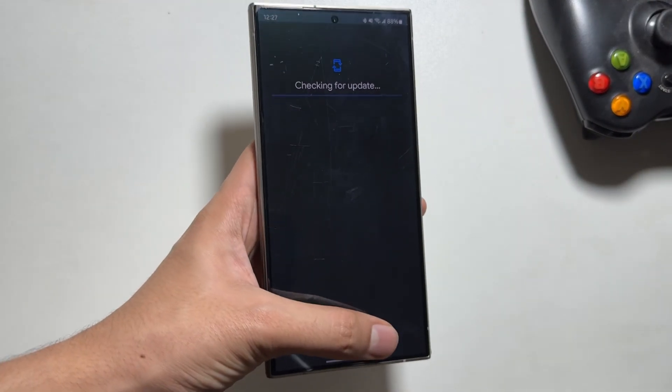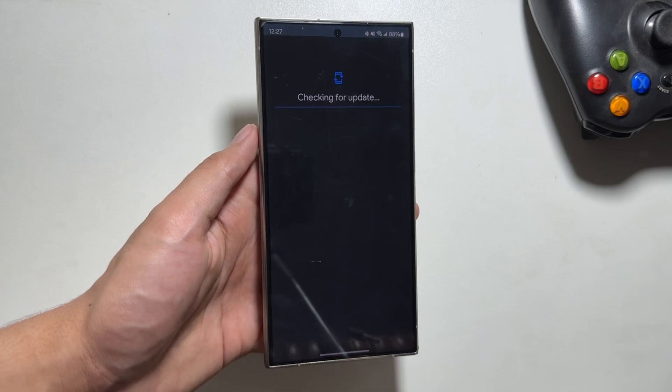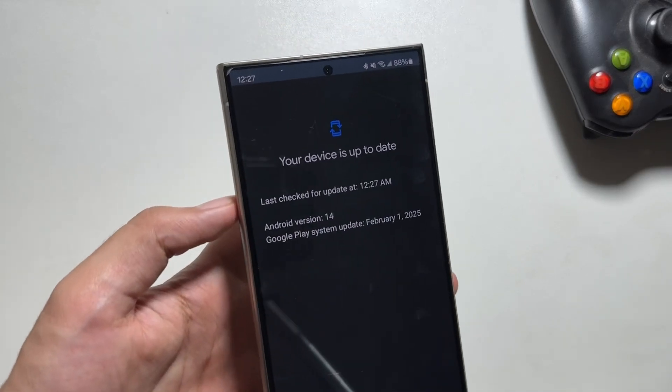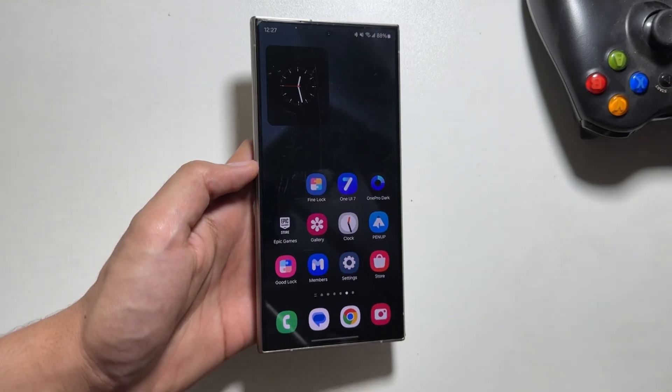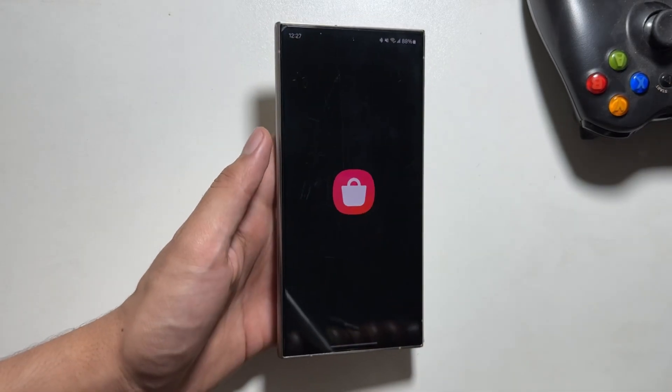Once done, your device will automatically restart and that's it — the update is now installed and your device is on the latest Google Play System Update. Now let's move on to the next updates that are available.